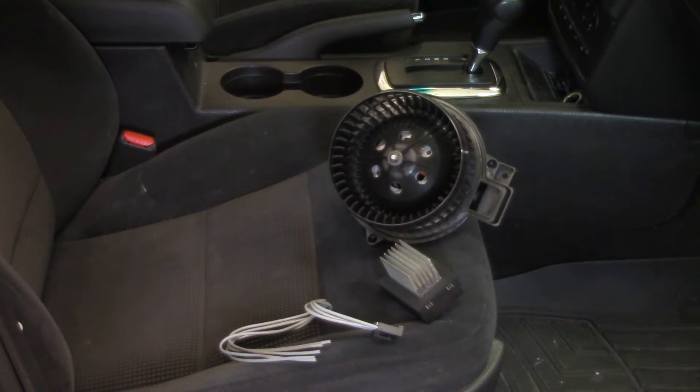One other thing to keep in mind: some vehicles do have a cabin air filter — this one does not. If it did, we would want to go in and replace that cabin air filter as well. When we remove the existing blower motor and blower motor resistor, we're going to inspect for any debris or water that could inhibit the performance of the new components.